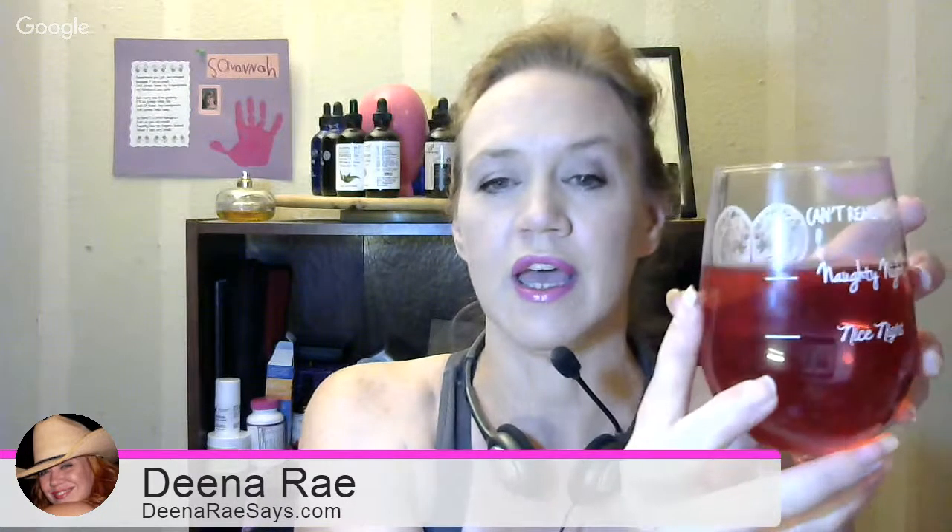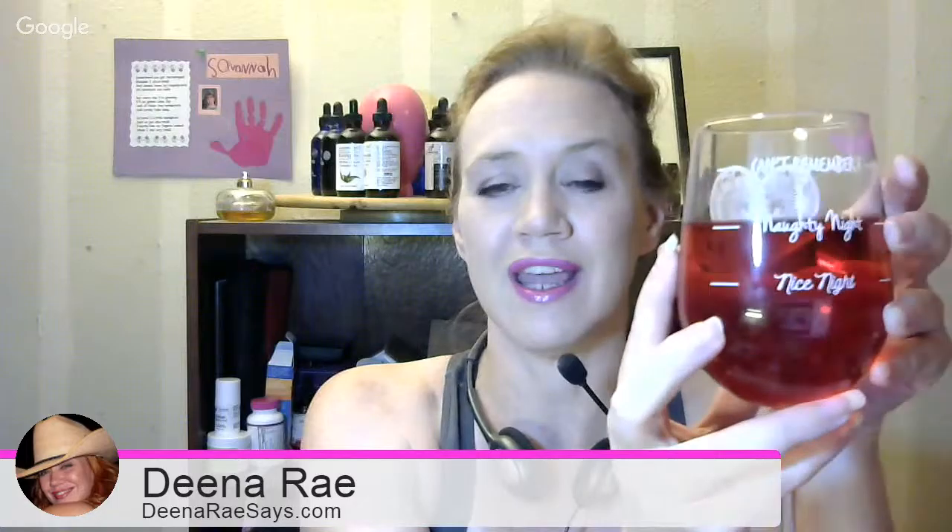Hey everyone, it's Dina and I'm going to talk about the Cutie Cups wine glass with a heart design. It's for a naughty night. It's very cute. It's got a very intricate heart design on one side, and the other side has 'Can't Remember,' 'Naughty Night,' and 'A Nice Night.'